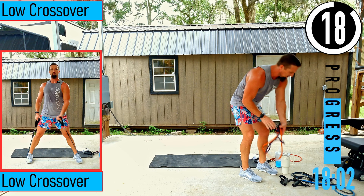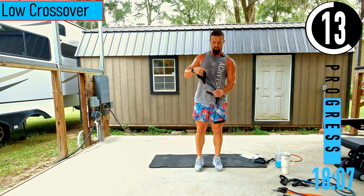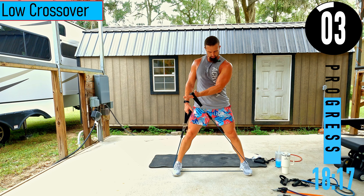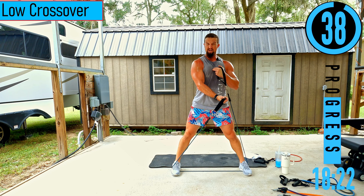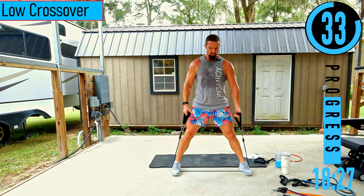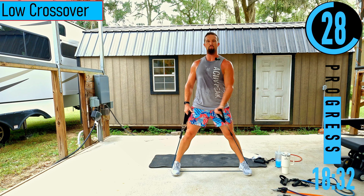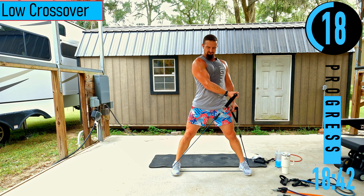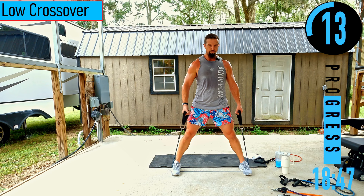We got a low crossover — much lighter resistance. Went from a 50 and 60 pound band to a 30 pound band. Getting the feet out a little wider, then coming across the body — squeezing that chest. Notice we're not alternating yet, that's coming up. Focus on the chest.